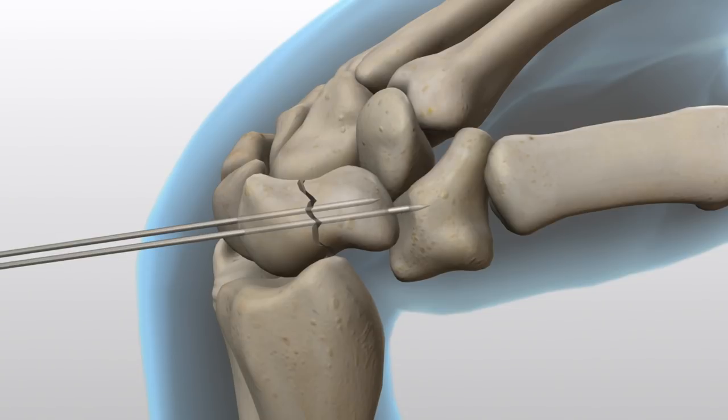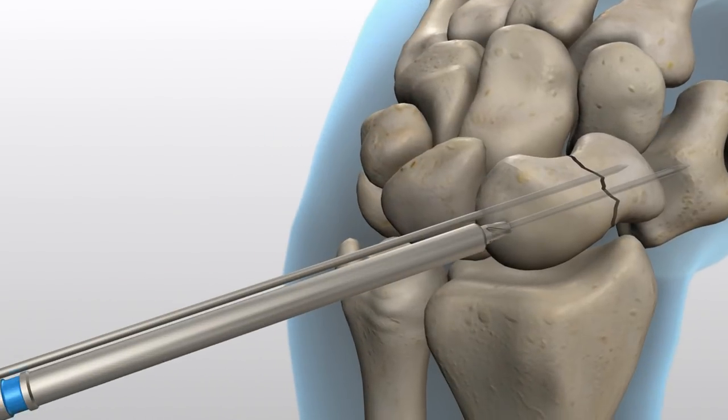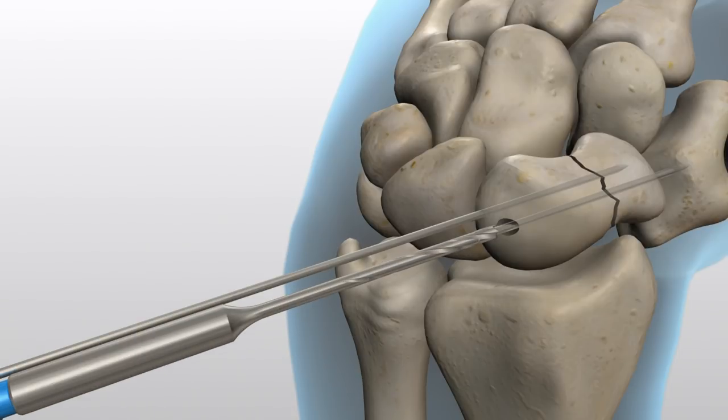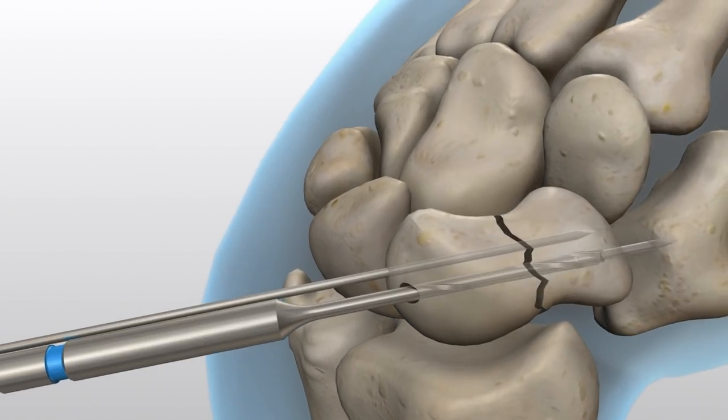Open the near cortex with the blue-banded profile drill. An optional blue-banded long 2.7-millimeter straight drill is available for use in dense bone. When using the long straight drill, make sure the guide wire has been advanced through the far cortex prior to drilling through the far cortex.